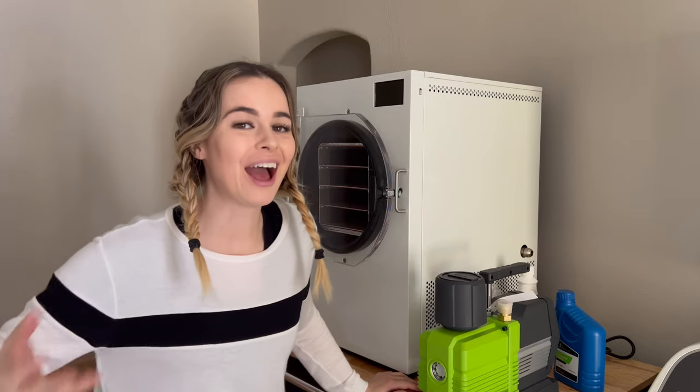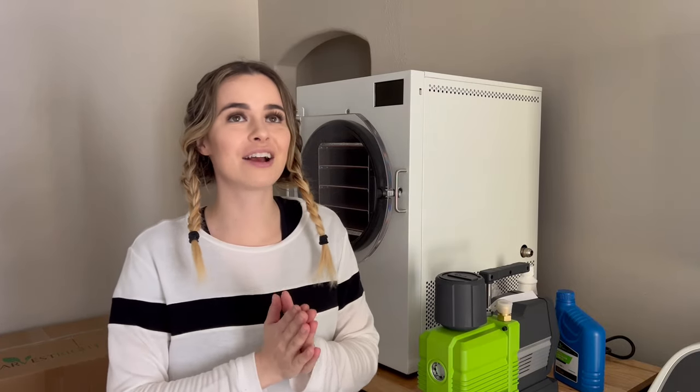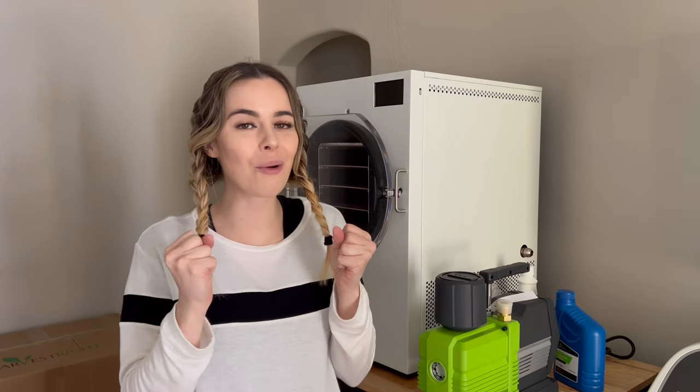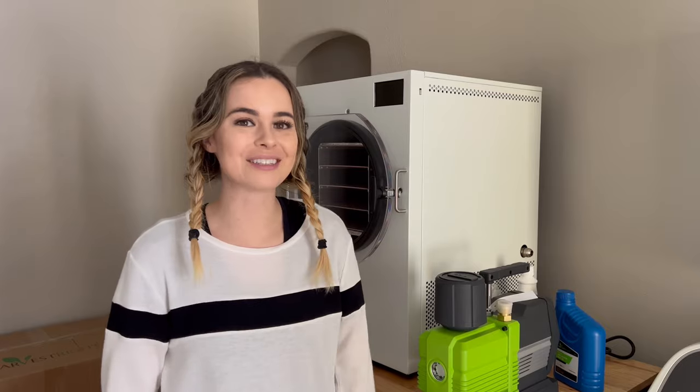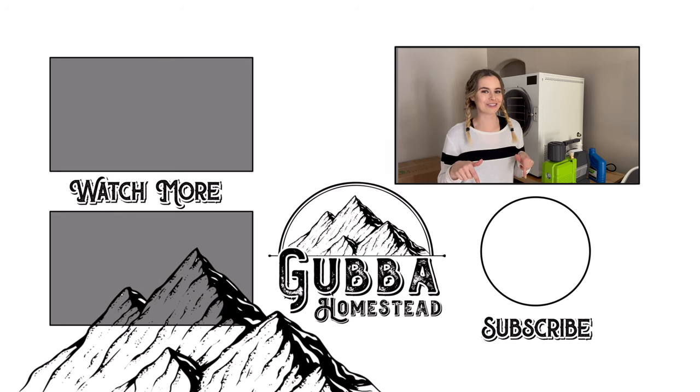That is the unboxing and all the goodies you'll get with your Harvest Right freeze dryer — I'm so excited! I'm going to be setting it up and then doing my first run, which will be a bread run. The bread takes out any funky smells, so that's the first thing you do when you get your freeze dryer. I'll definitely make a video when I do that. I have so much frozen fruit that I need to freeze dry, and I'll read the user manual so you don't have to and fill you in. Let me know what you want to see me freeze dry down in the comments — thank you so much for spending time with me!